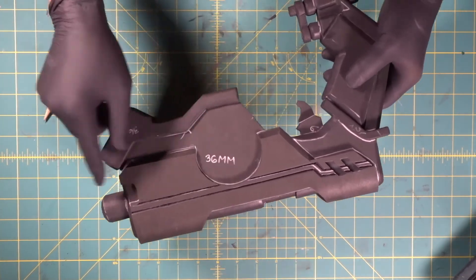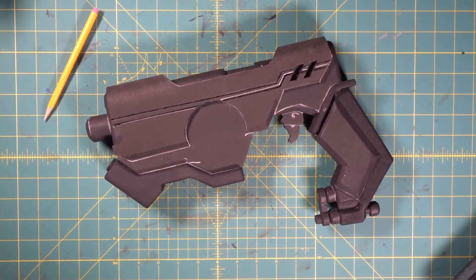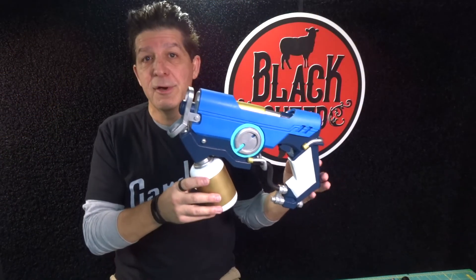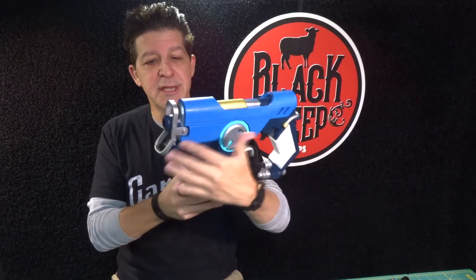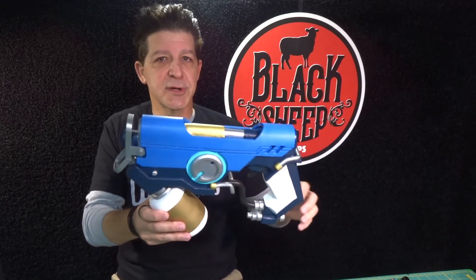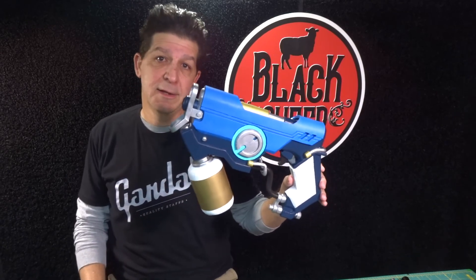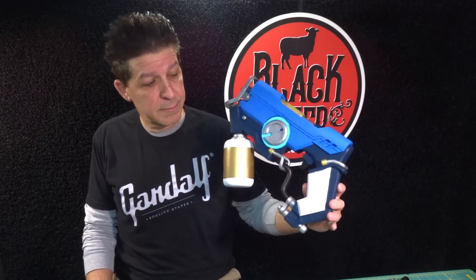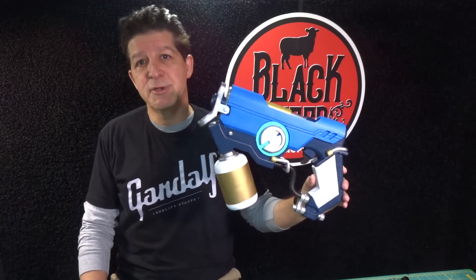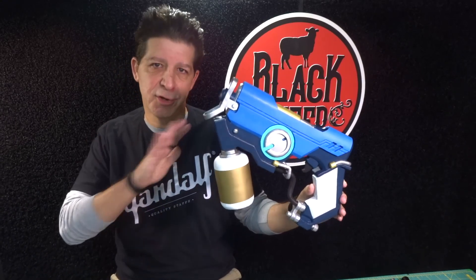That's probably the most difficult part of the whole build — making sure this goes down centered and it sticks down right. The rest has been really easy; that was the trickiest part. Lots of work so far. We've got most of this thing complete — we've got some of the front details, a little bit of the bottom, and we still have to do a couple other details, but the bulk of it is done. A lot of work, but not hard. The same techniques we use on all of our builds — just repeating them and taking our time, lining up edges, and you're good to go.